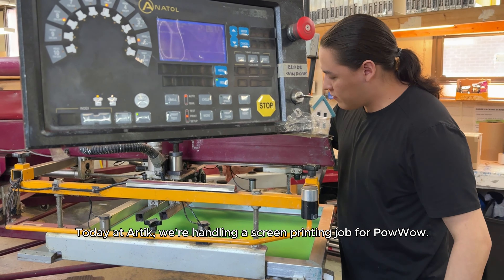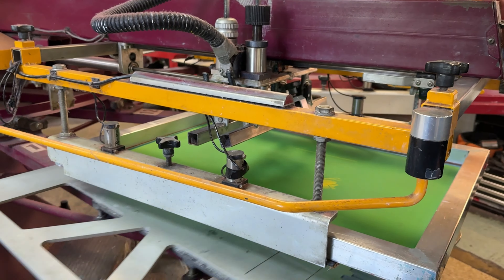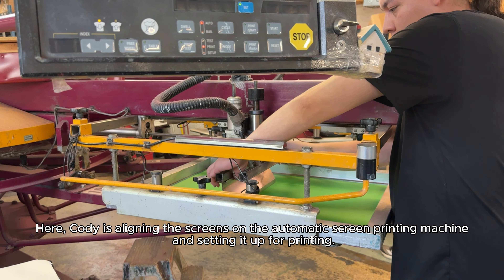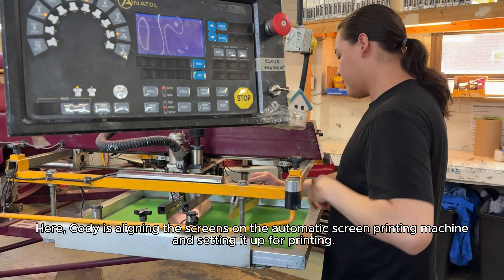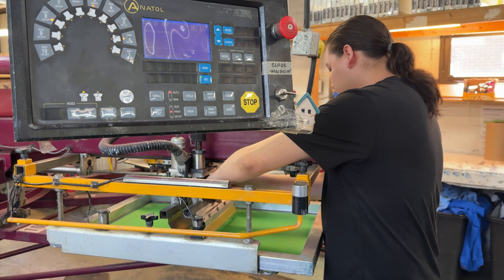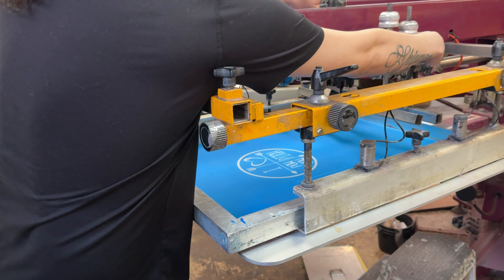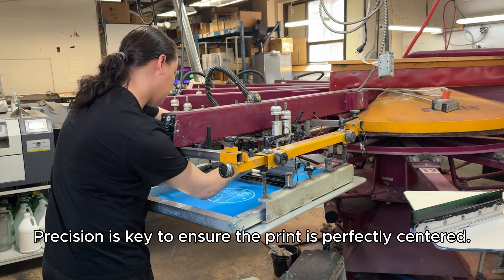Today at ARTIC, we're handling a screen printing job for Powwow. Here, Cody is aligning the screens on the automatic screen printing machine and setting it up for printing. Precision is key to ensure the print is perfectly centered.